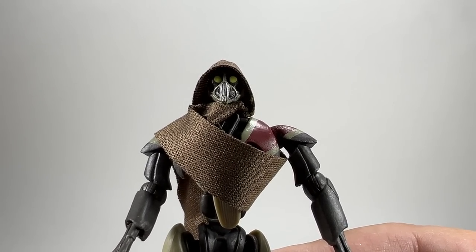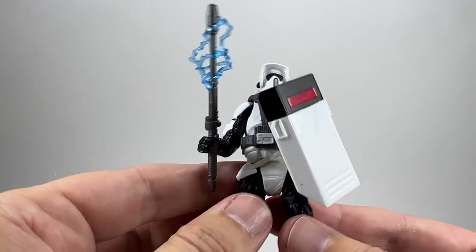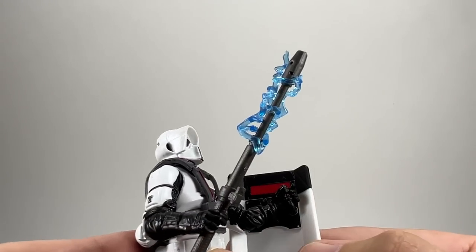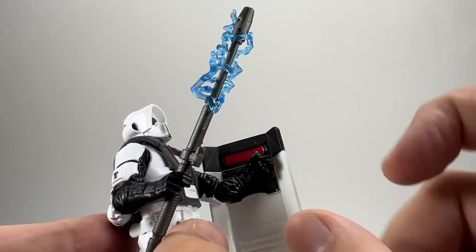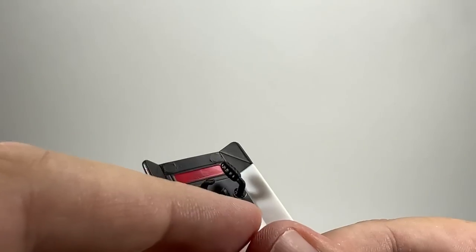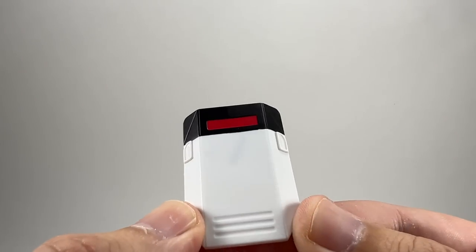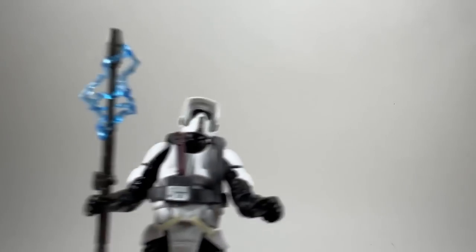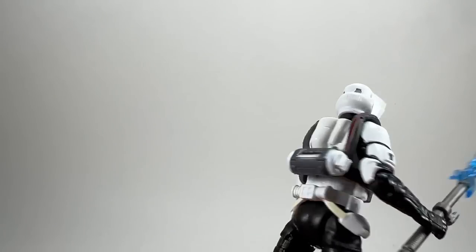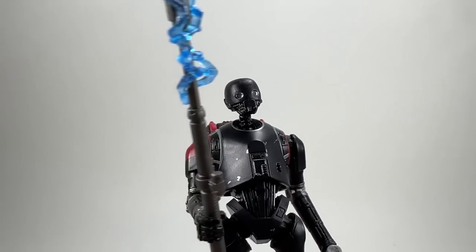The Scout Trooper I'm not too bothered about, but it's good to get more K2-type Imperial Security Droids — I do love those designs. Just quickly showing the shield design: there's a piece he holds and a separate piece that goes around the wrist, giving him good control when using it. It has a bit of red paint and is hard white plastic. Take that away and it's pretty much exactly the figure from the previous Gaming Greats line — that was the Jedi Fallen Order version, and this is the Jedi Survivor version with the shield.